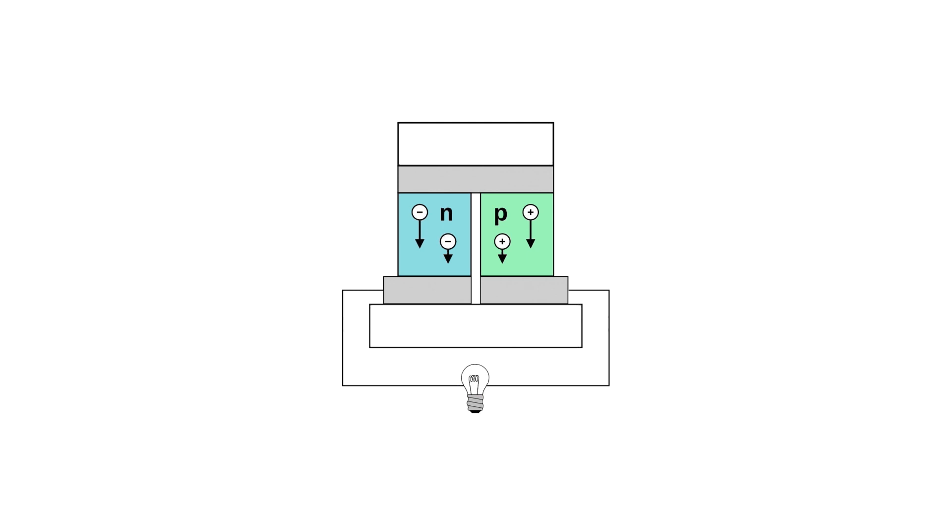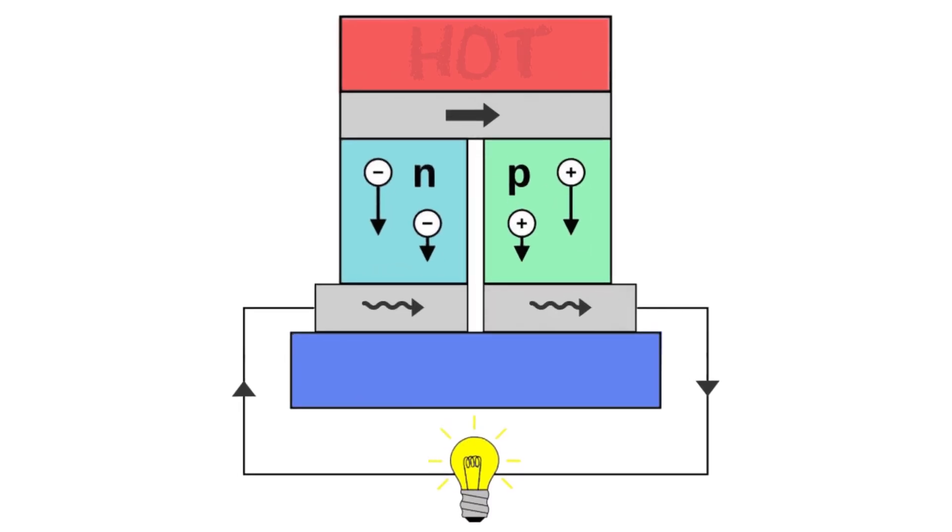When current flows through the junction of two conductors, heat is removed at one junction and deposited to another junction, so that one side of the device becomes hot and the other becomes cool.